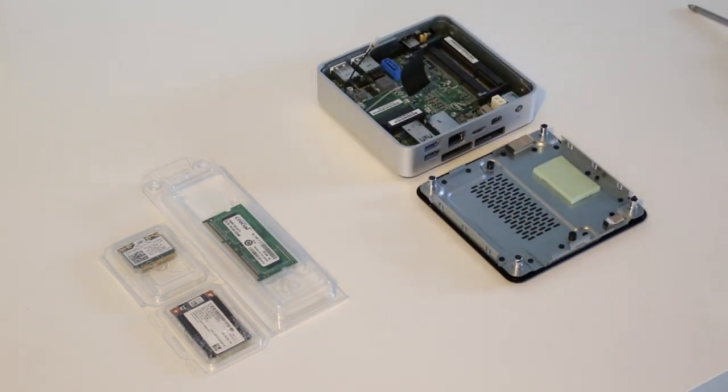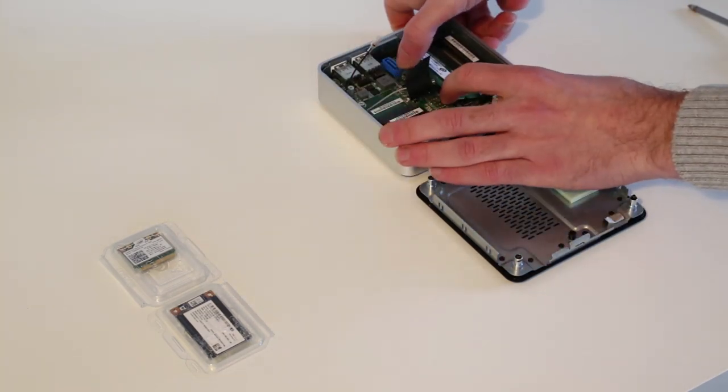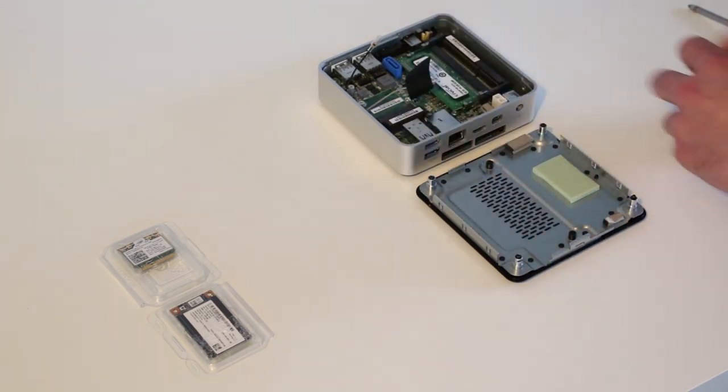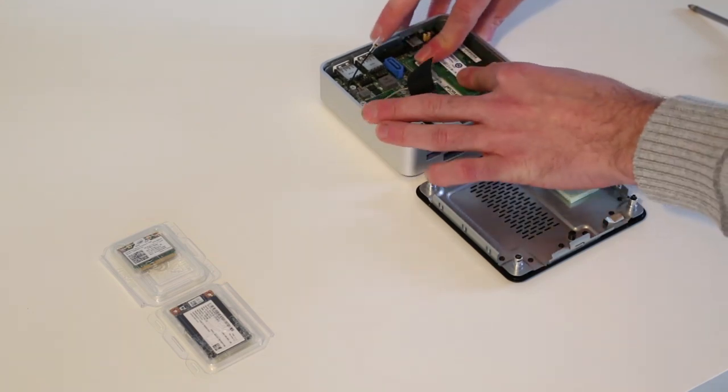To install the memory, angle the module in, push down and clip in. Then repeat for the second module — push in and down to clip in.